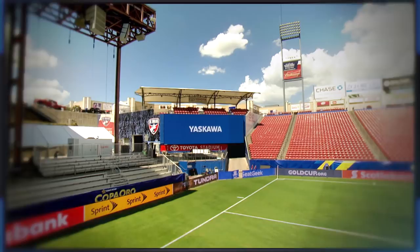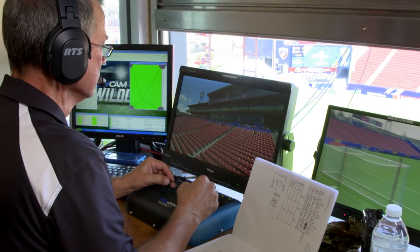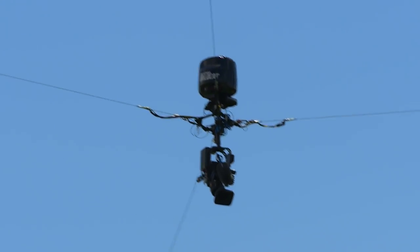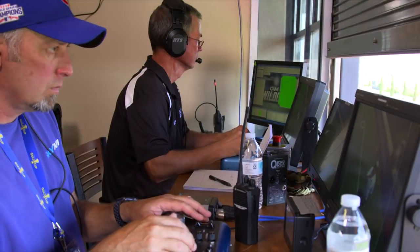Nobody appreciates Yaskawa reliability and performance more than the people who serve as SkyCam pilots. I always think of it as driving Herbie the Lovebug — an old Volkswagen — compared to what we have now. It's more like a NASCAR, even a Formula One car, because it's so much more responsive. If we have a running back or someone who catches a pass, we can keep up with them and they can't run away from us.